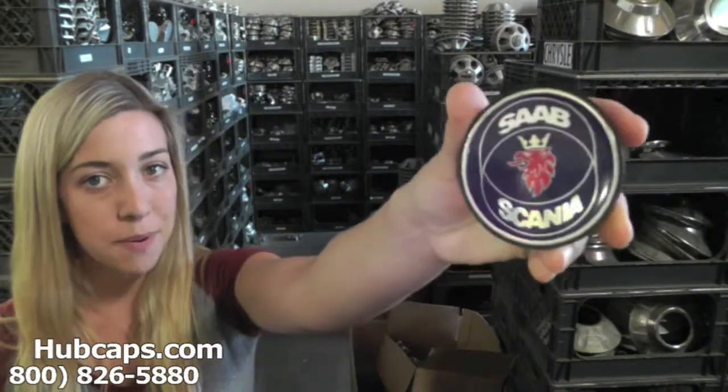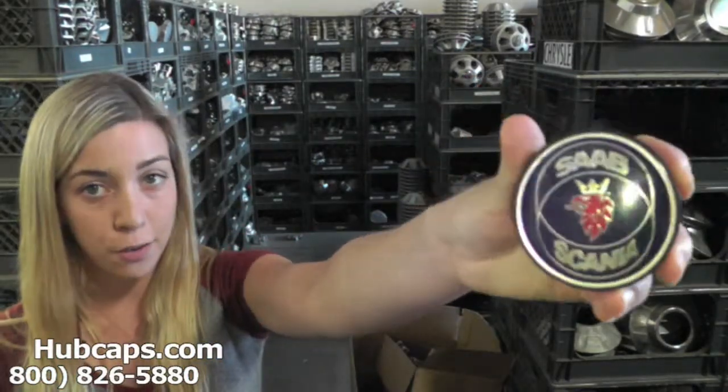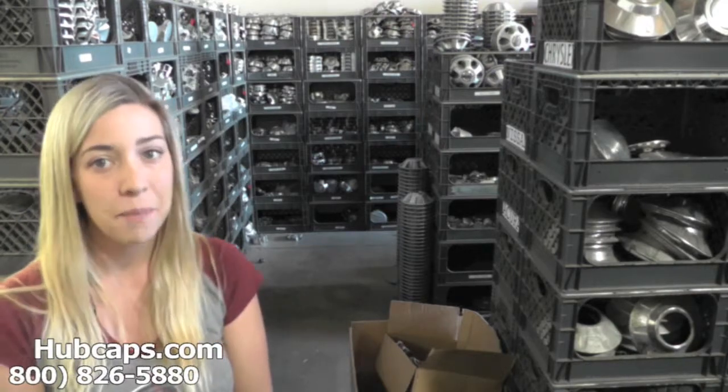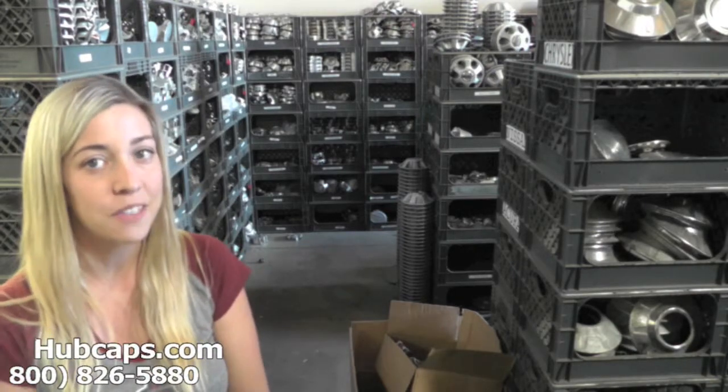As we take a closer look, please keep in mind that all of our caps here are used. However, they do go through a full restoration process. You would expect nothing less. We take pride in the quality of hubcaps and center caps we have to send out to you.